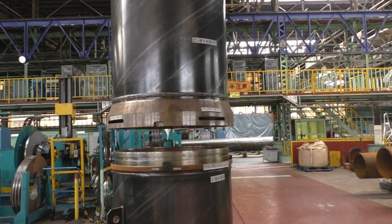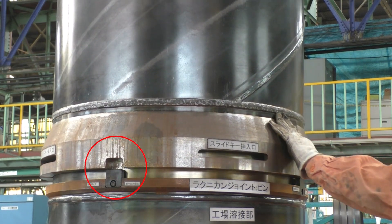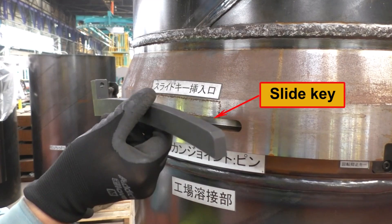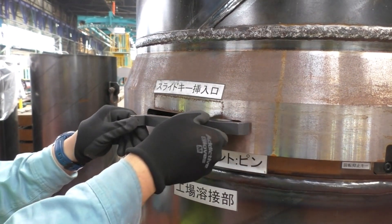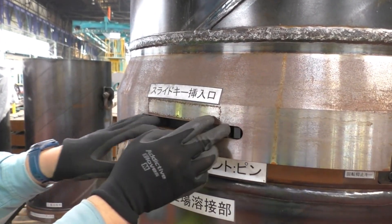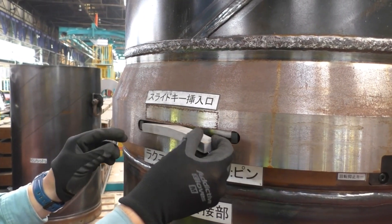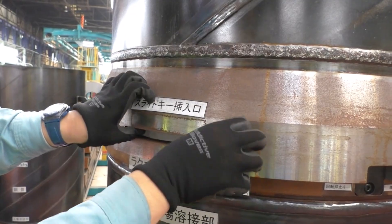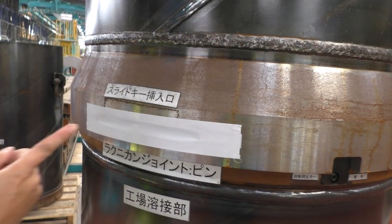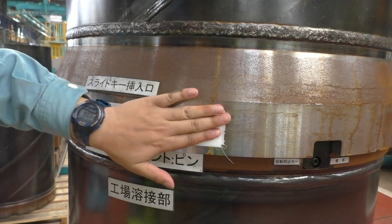Let's look at the procedure for installing the protective cap. Align the protective cap with the pin joint, setting it so that the rotation suppression keys on the pin side fit the grooves of the protective cap. After setting, attach the slide keys left and right in one slide key insertion slot to secure the protective cap to the pin joint. Then attach cushioning material so that the slide keys will not shift, and close the slide key insertion slot with a magnet sheet, tape, or rubber tube to prevent the cushioning material from falling off. Once completed on all slide key slots, the protective cap installation is complete.